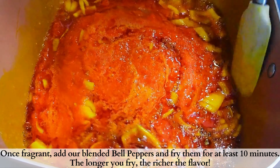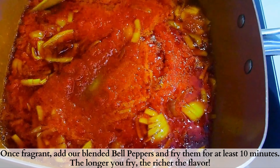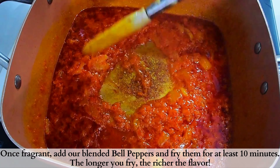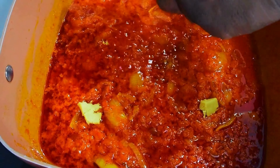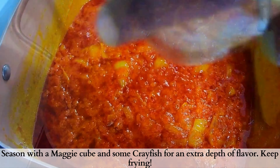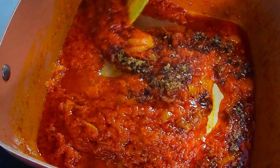Two minutes later, I'll then add in blended bell pepper and allow this to fry for about 10 minutes. The longer your bell pepper fries, the more tasty it becomes — you can also apply this in your stew. Go ahead and add in Maggi cubes and crayfish, stir this up, and continue frying.